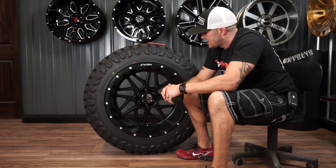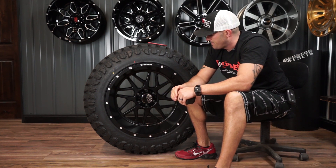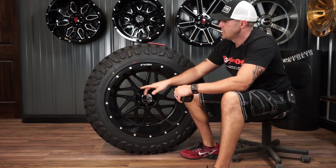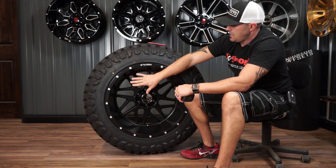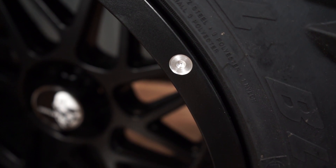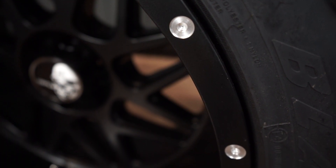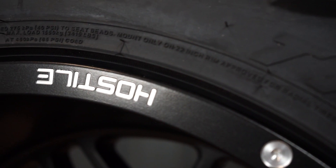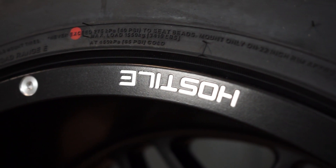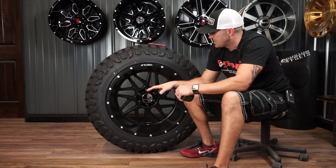Hopefully that made sense — I'm just trying to explain the style of the wheel, but you can also see it and make that up for yourself. What you'll see is this is the matte black finish. This one has the milled rivets all the way around, and then the milled-out Hostile etched into it, and that's it. The rest of it is gonna be that matte black — a really clean finished look to it.